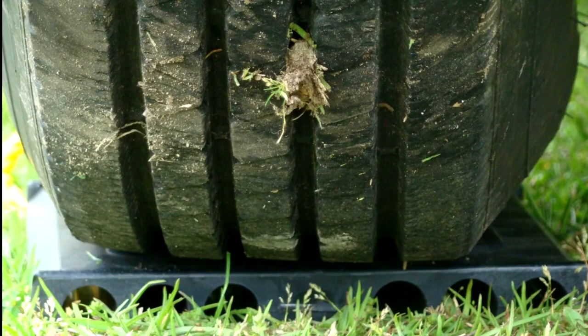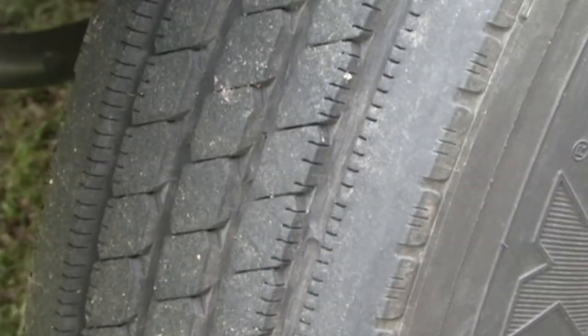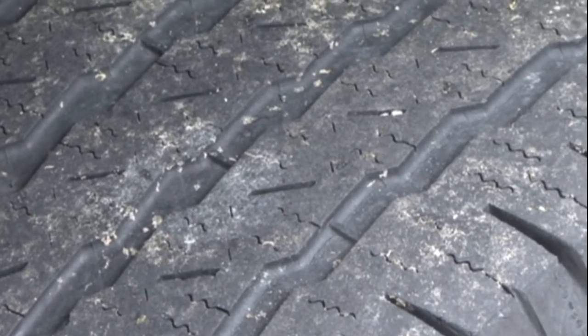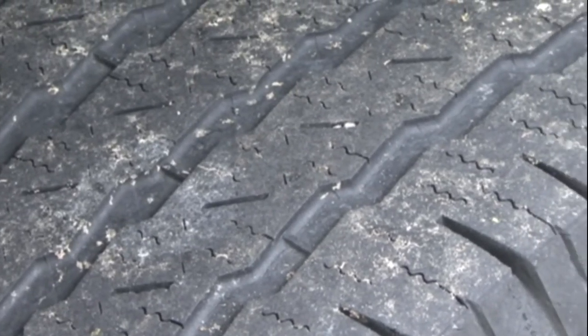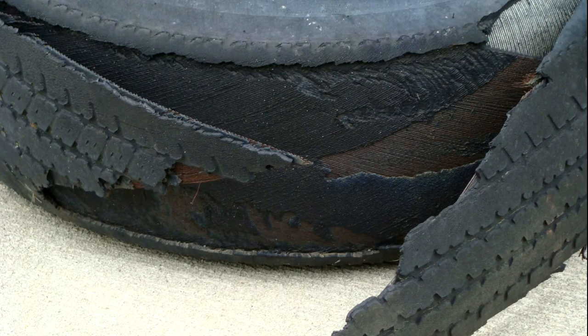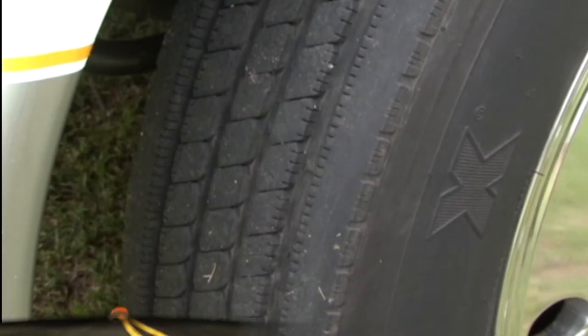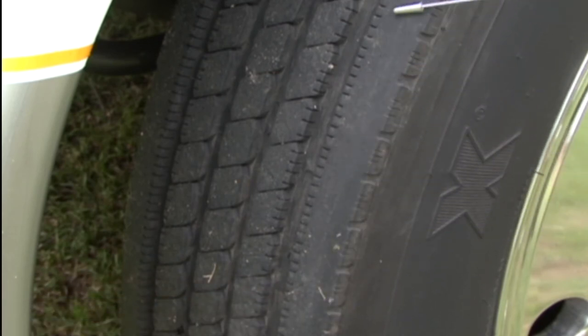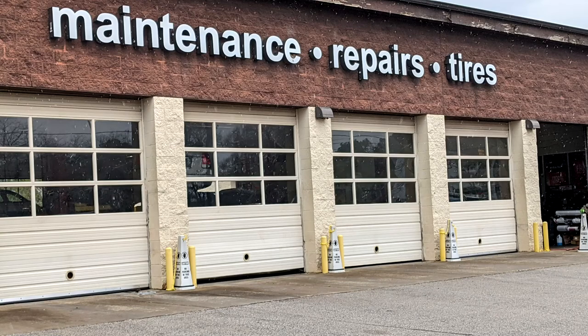Something else you want to monitor on your RV tires is tread wear. Check the face of the tires to see how they are wearing. Are they cupping or scrubbing? This can be an indication there is an alignment issue or other type of problem. It is better to find out early that you have a problem before the tire fails or you ruin a tire due to wear. If you notice a tire is not wearing evenly or starting to wear faster on an inside or outside edge, have the tire inspected by a tire professional immediately.